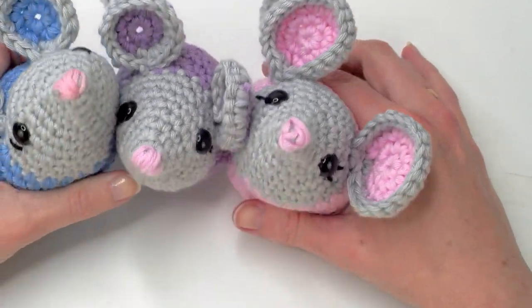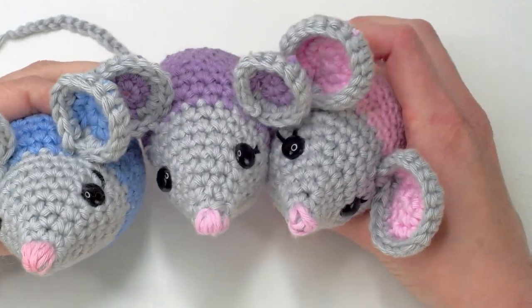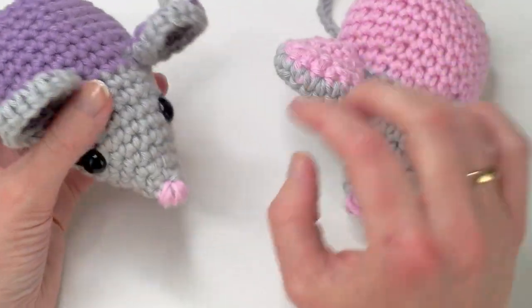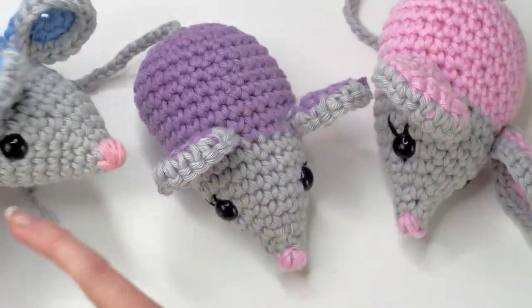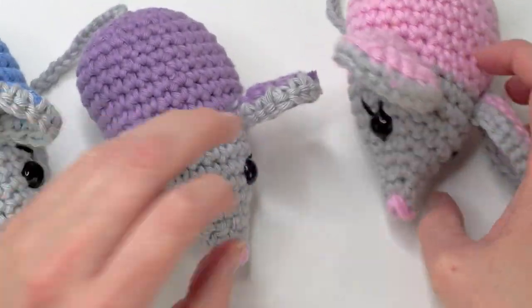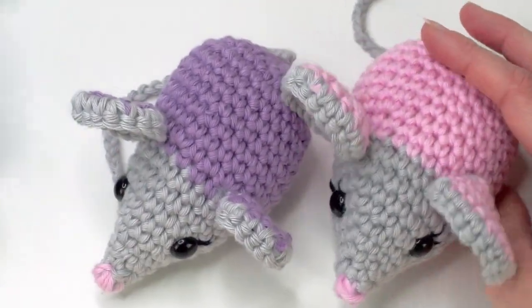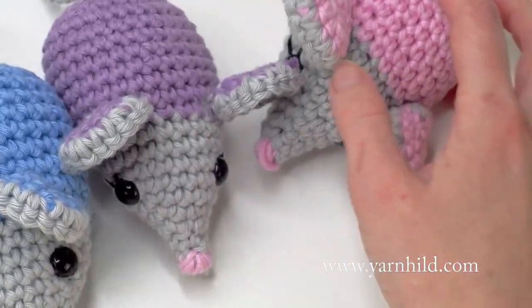Hello and welcome to a new video. Today I'm going to show you how to crochet this cute little mouse. This is a very easy and beginner-friendly pattern. I'm also going to show you how to sew on the ears and how to make the face, the eyelashes or eyebrows if you like. I made two with smaller ears and this one has a little bigger ear, so I'm going to show you how to make it with the bigger ears too. You can also check out my blog for more pictures and details and also the written pattern.